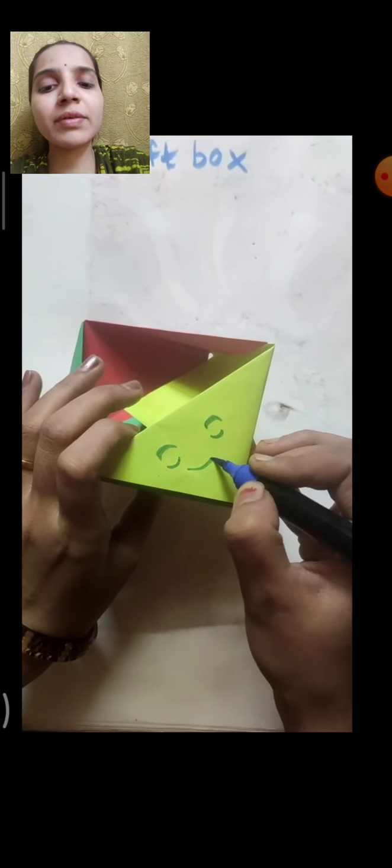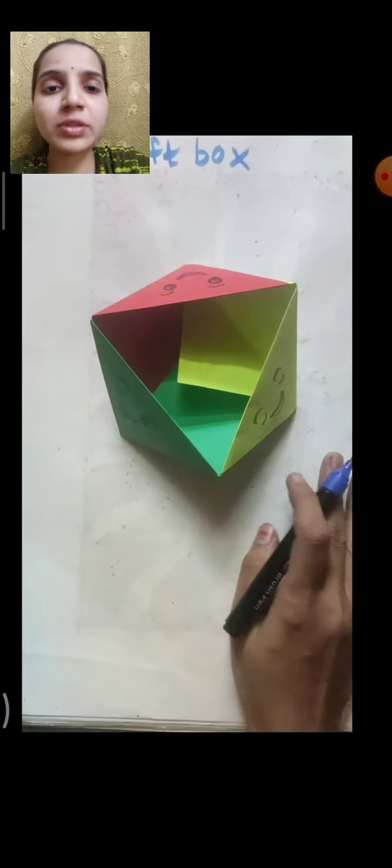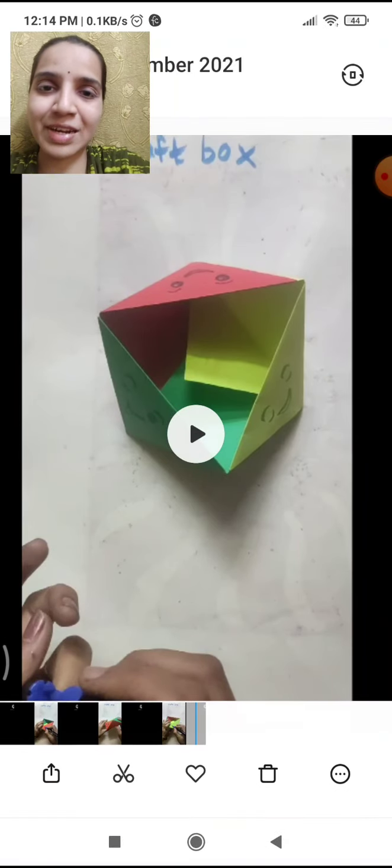You can also draw flowers or a dot texture — you can make anything to decorate your box. You can even use decoration material. So like this, our craft box is ready. Hope you enjoyed today's craft!